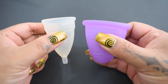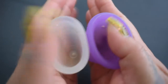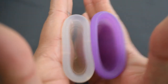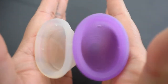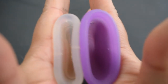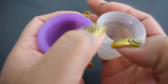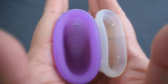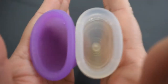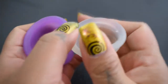Here is the small Diva and the extra-large Maluna classic. Inside of the Diva, inside of the classic. Classic and Diva, and just the rims.